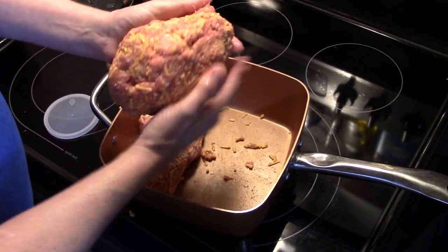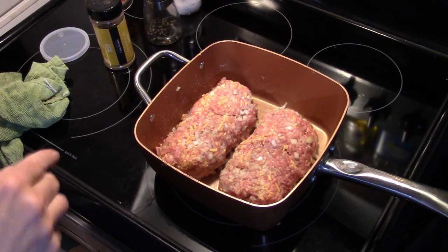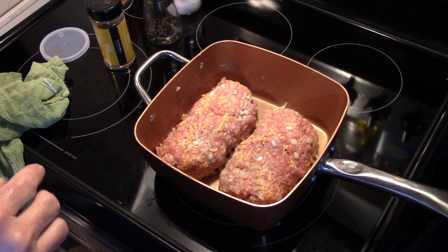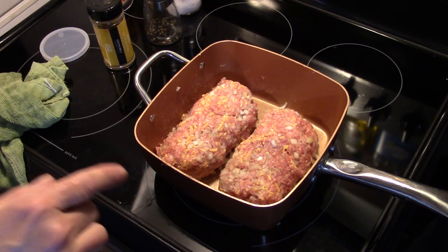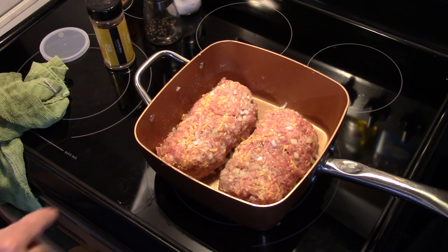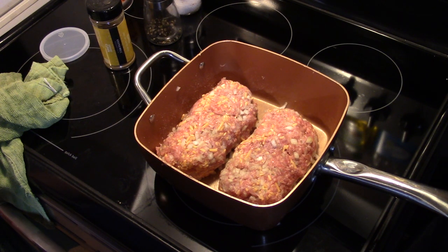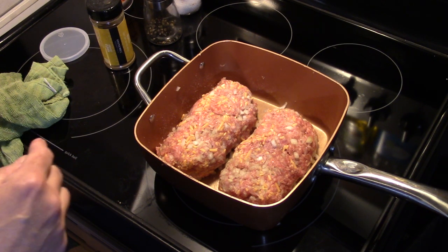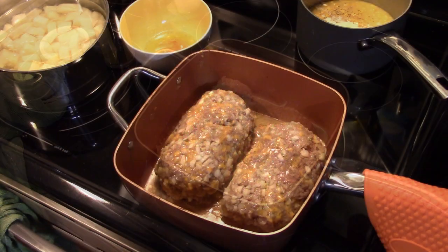You might notice something a little different — I forgot to put in my onion. I added one medium diced onion, but I had to break apart my meatloaves and remix them to get it in. So make sure you add your onion before you form your meatloaves. Now I'm going to put this in a 350-degree oven uncovered for about 20 minutes. That's going to cook out all that excess grease from the beef. After the 20 minutes I'll pull it out and drain the grease off.